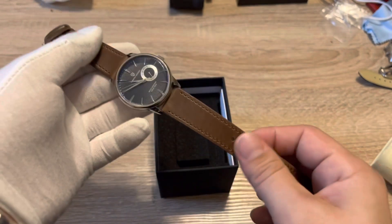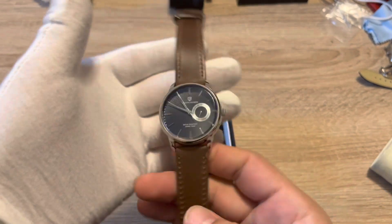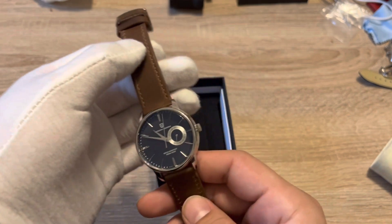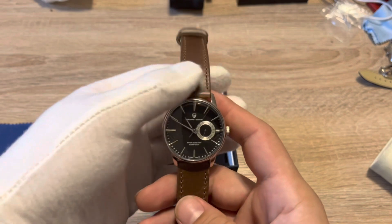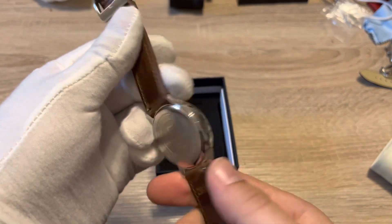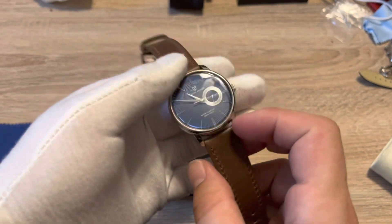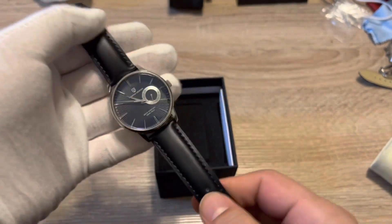It's funny to be buying a strap that almost costs as much as the watch does, but look at what you're creating. If you buy the watch from AliExpress at $35 plus a $28 strap, you're looking at around $63 — not bad for this beautiful watch. I think this thing is a killer.